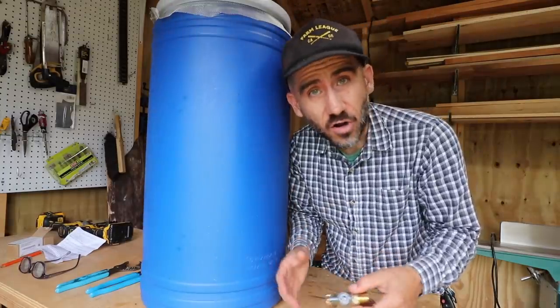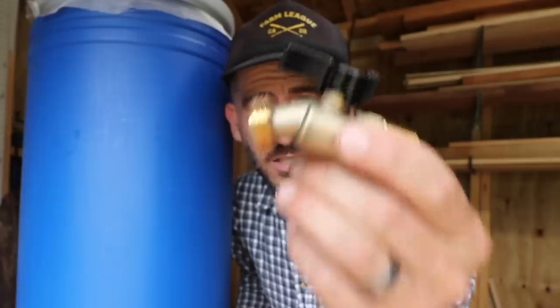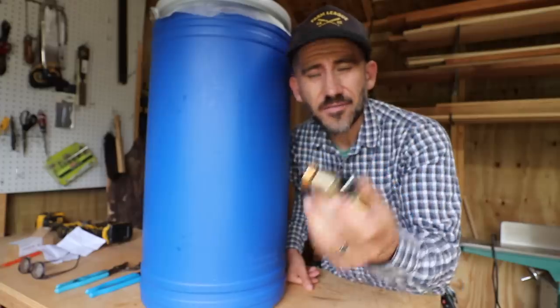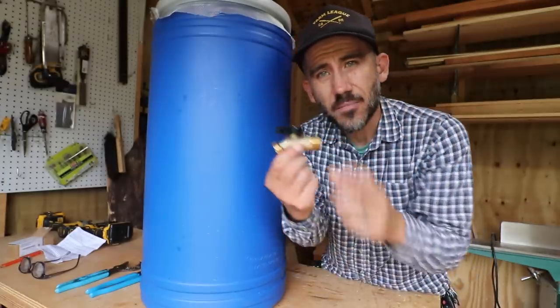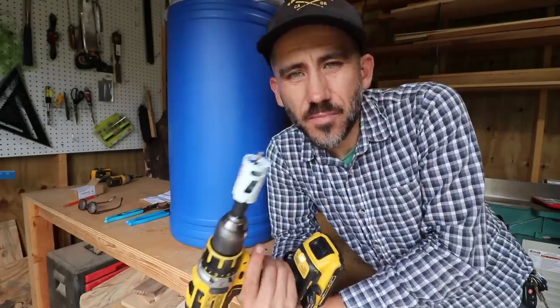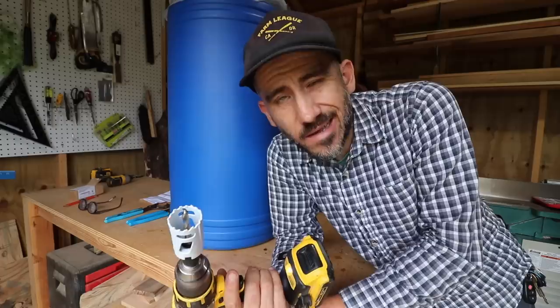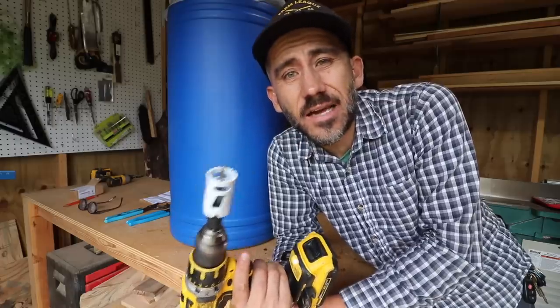Now I need to install a spigot — something where I can fill up some buckets. I'll leave a link in the show notes for where I bought this. I would suggest using a hole saw bit because it makes the hole a lot cleaner, and the cleaner the hole, the less likely there'll be any leaks.